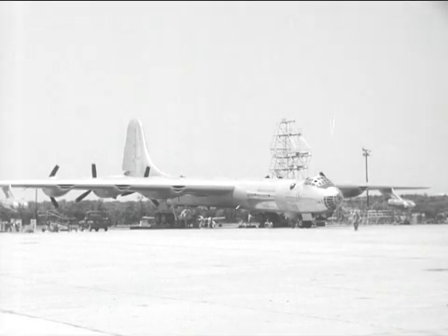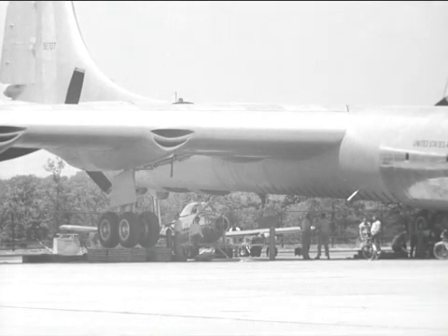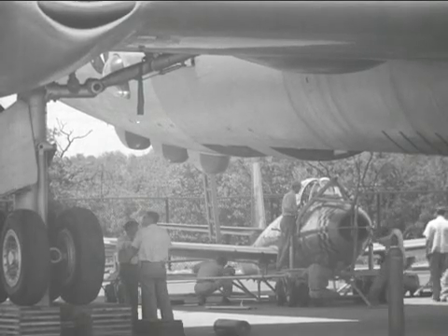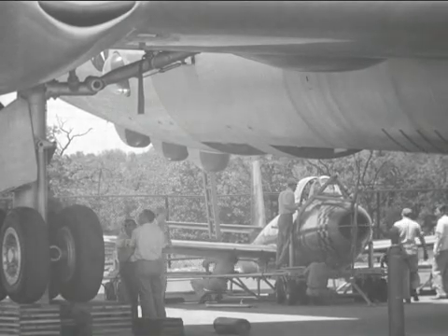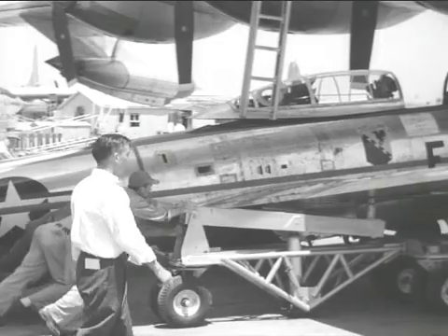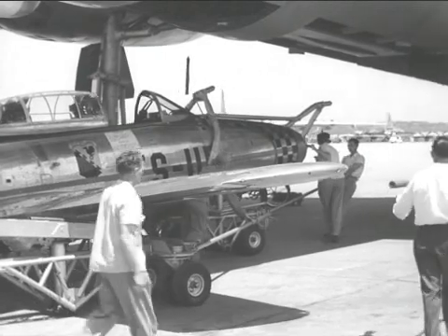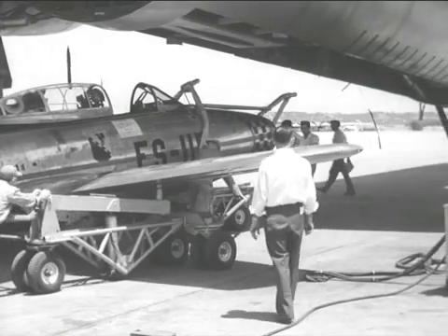The two aircraft can take off separately and make an aerial hookup, or the Parasite can be loaded into the B-36 on the ground. The main gear of the carrier aircraft are placed on blocks in order to provide clearance for the vertical tail of the F-84. Loaded on a dolly, the Parasite can be rolled into position under the trapeze and the nose probe engaged. Then the trapeze will be lowered until the aft latches engage the pins on the F-84, at which time the aircraft is ready for retraction into the bomb bay of the B-36.